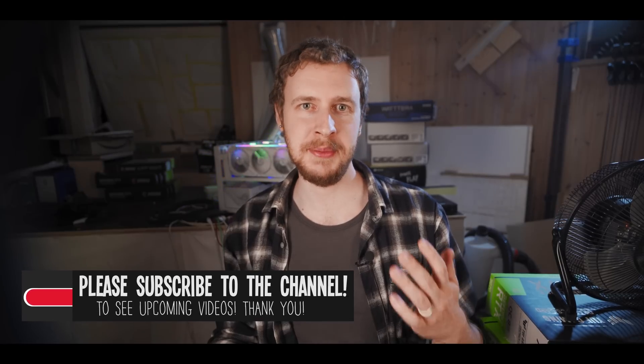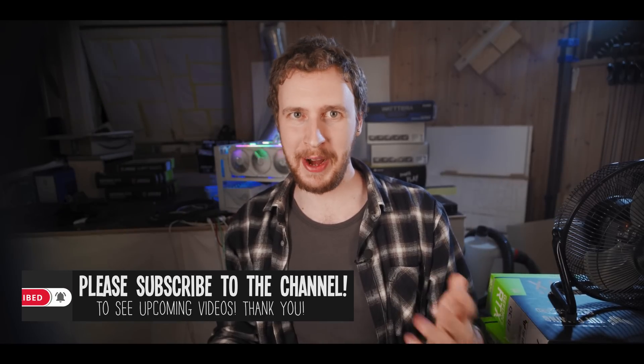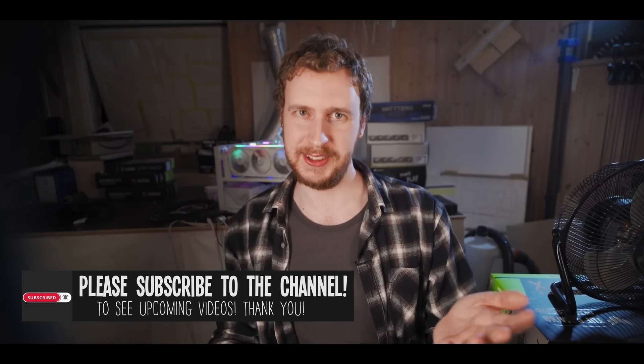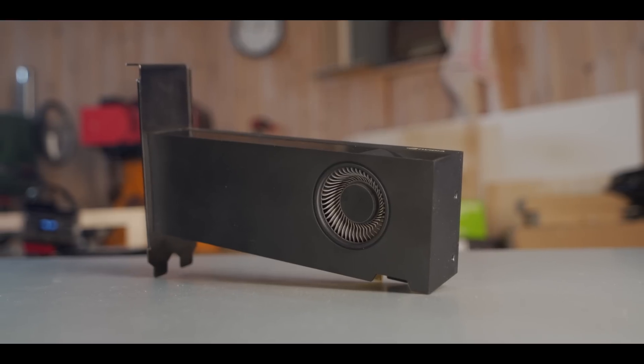Keep in mind, that price is for them to do the mod on an A2000 that you already own and send in to them — you're not buying a whole A2000 for $48. I spoke to the owner of the company, and he told me they do thorough testing both before and after the mod to make sure your A2000 is fully functional before they send it back. One important thing to mention: since the mod makes the GPU pull more power than it's supposed to from the PCIe connector, you cannot run it directly on a motherboard. You need to make sure you're using a high-quality riser that can provide the extra power safely.